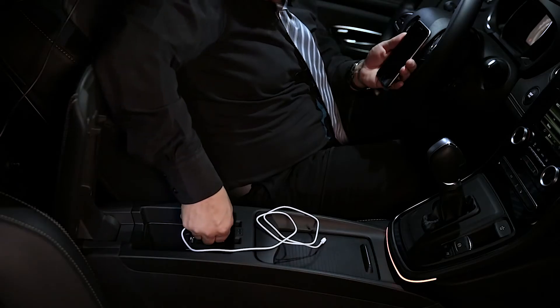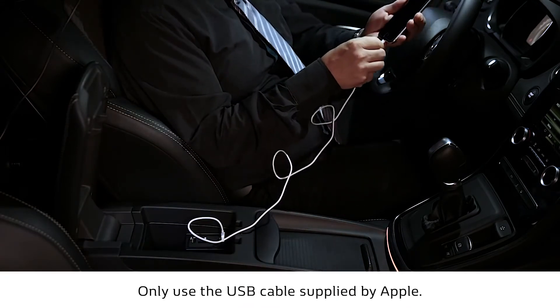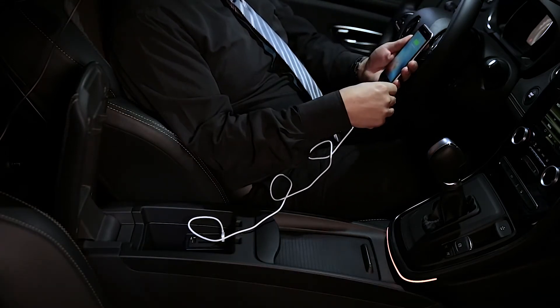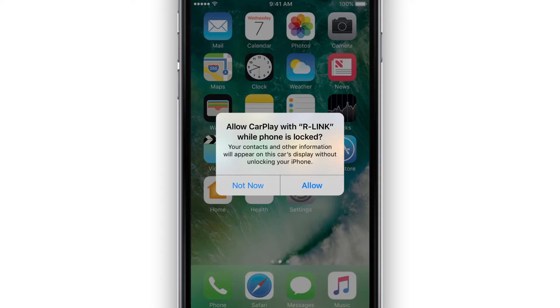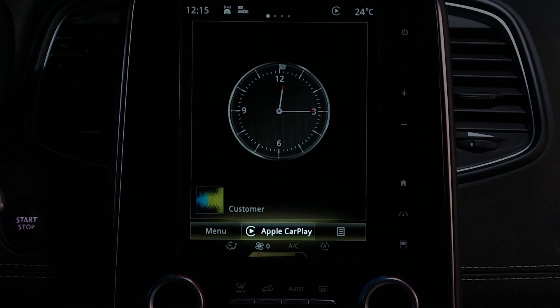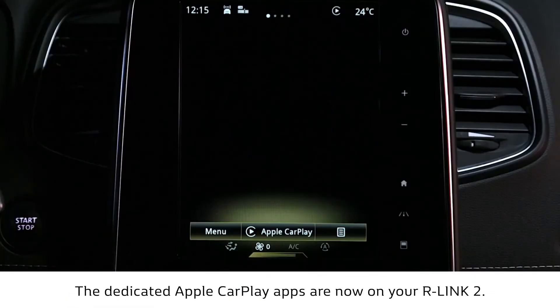When the vehicle is stationary, connect your iPhone to the vehicle multimedia system. Authorize the use of CarPlay with R-Link 2 the first time you connect. The presence of this button indicates that Apple CarPlay can be accessed from R-Link 2. Your iPhone interface is now on the R-Link 2 screen.